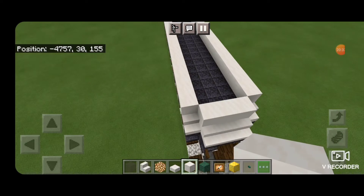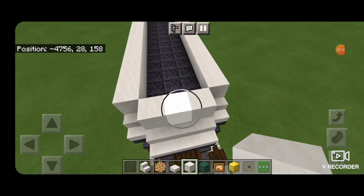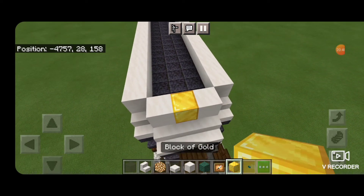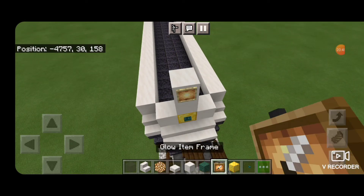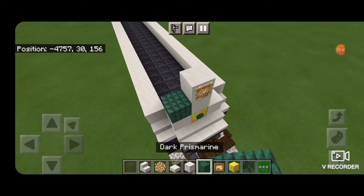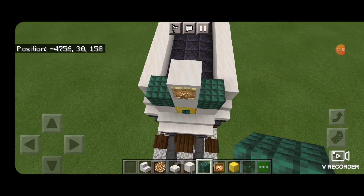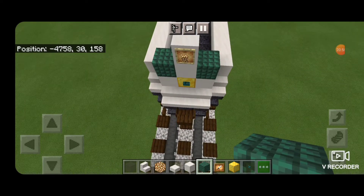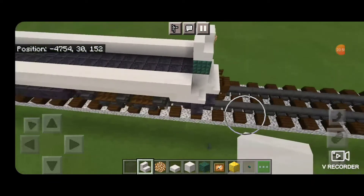Next come to the front middle, knock out the very middle block and replace it with a block of gold for the logo. Put a warp button on the front of it. Then two smooth quartz above it. A glow item frame with glowstone on top for the headlight. Then dark prismarine on each side and a smooth quartz stair on either side facing forward.